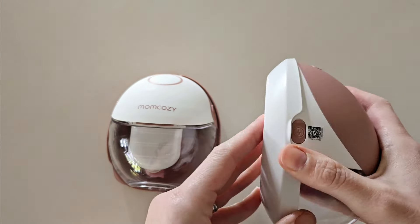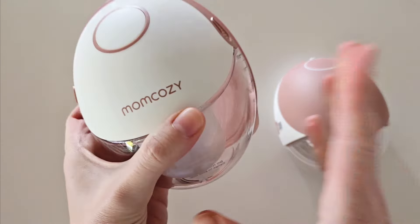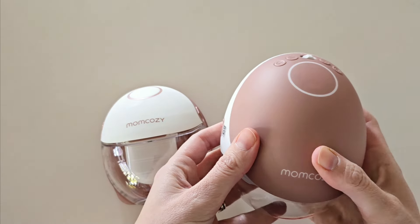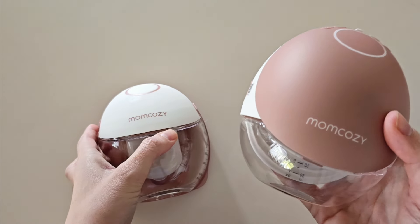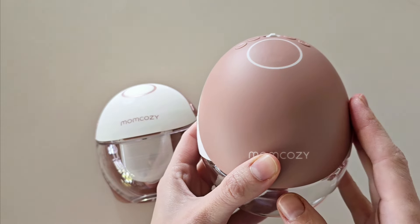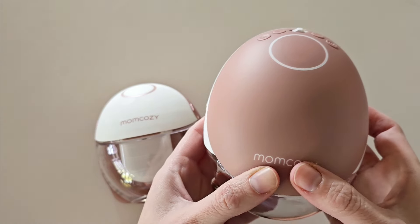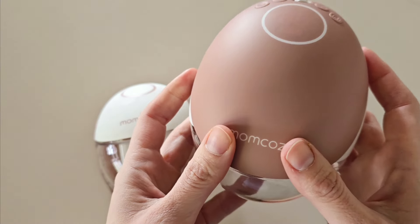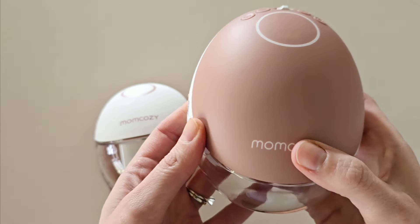One of the most significant differences between the Mum Cozy M6 and the Mum Cozy M9 is the fact that the M9 comes with a mobile app. Within the app, you can control your pump, and it has two different cycles: one to boost your milk supply and one to help with engorgement. So there are a few extra cycles or modes available with the app on the M9.